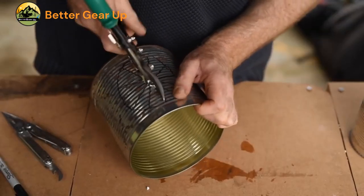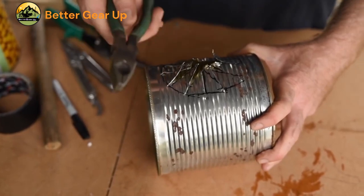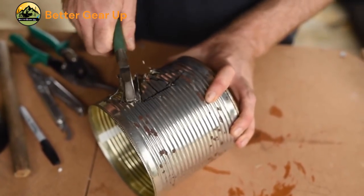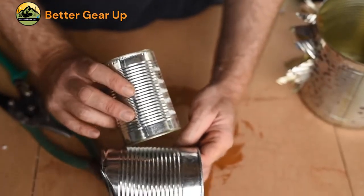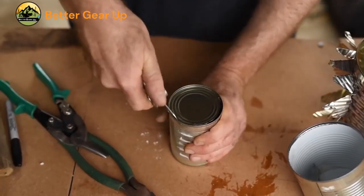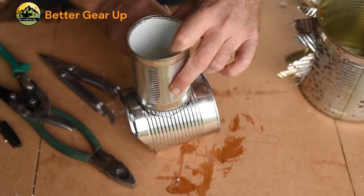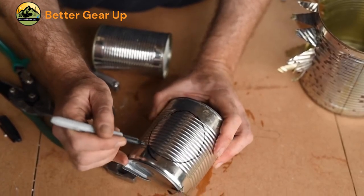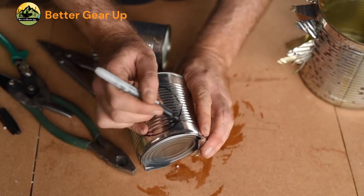Cut the lower insulation jacket. Step 6: Take a large can and place the 30-degree angled base of the medium can against it, centered about halfway up the wall. Step 7: Draw a curve around the medium can onto the large one. Step 8: Punch a hole in the center of the star and use tin snips to cut all the lines, being careful not to cut your hands. Highlight the safety precautions and precise cutting required for this step.